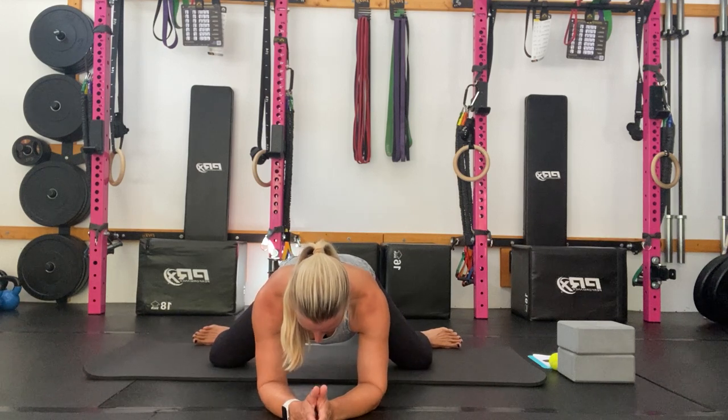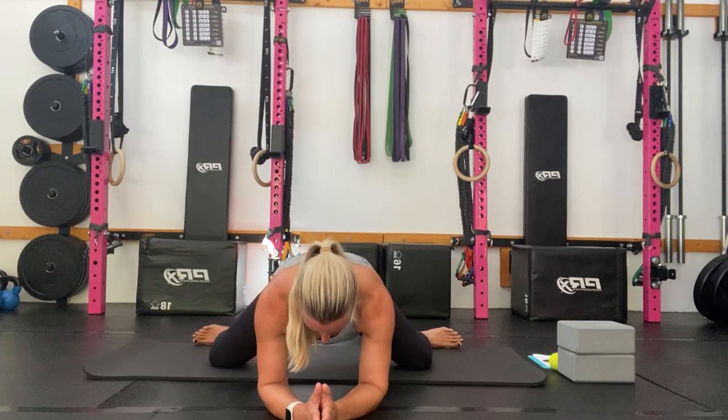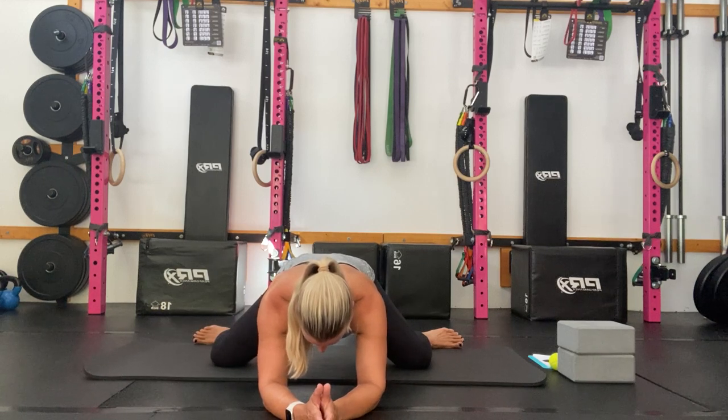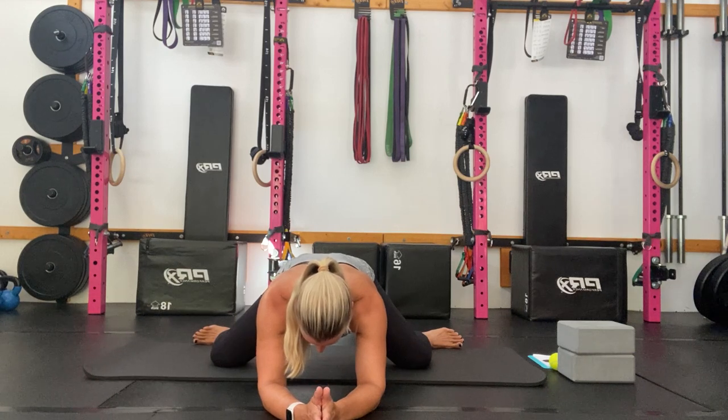Holding at the back of your range, tummy braced, pushing your heels down into the floor and pressing back towards your heels with your body as much as you can. Ten, push, nine, heels down, eight, seven, six, five, four, three, two — and release.